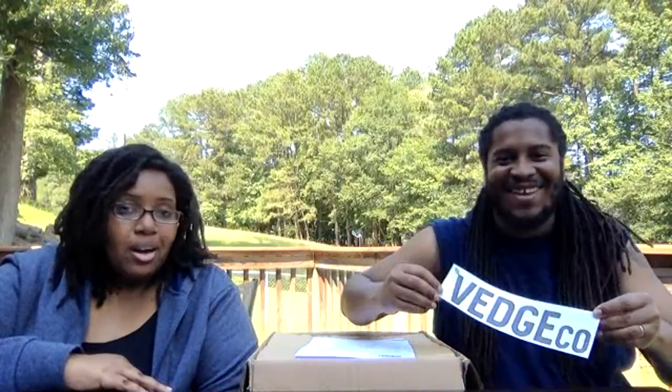Hey everyone, we're back! Today we are doing an unboxing of VegCo. VegCo is considered the vegan Costco — they sell bulk plant-based foods delivered straight to your door. If you're excited about this video, make sure you hit that like button.